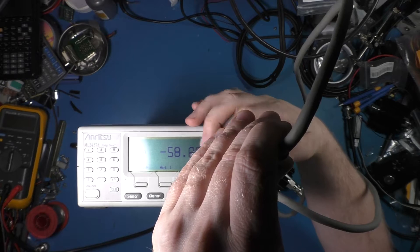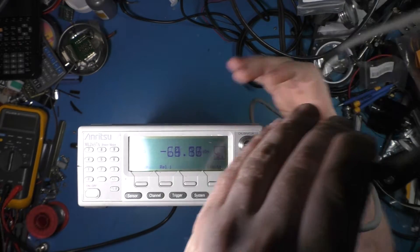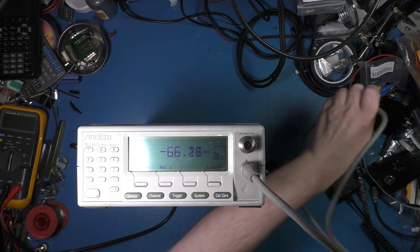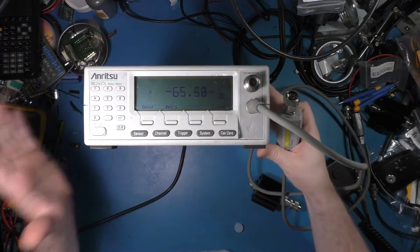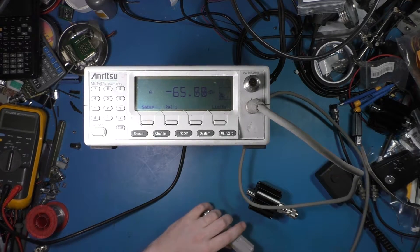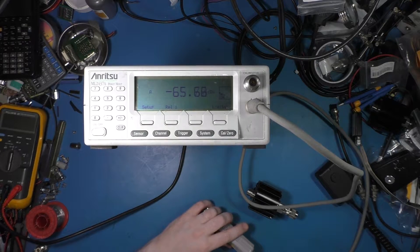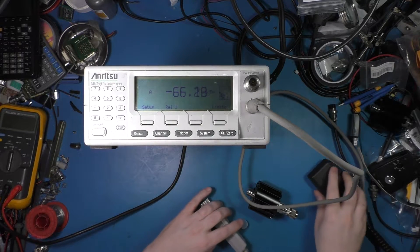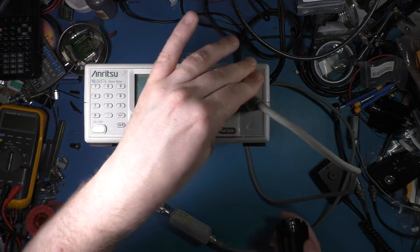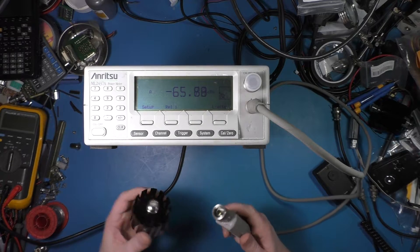So now we'll actually connect it to something. I'll show how you would connect this to a radio. We'll put this to the side and try to get some light so we can see this thing — it's not really the greatest light in here. What I have here now is the power sensor...